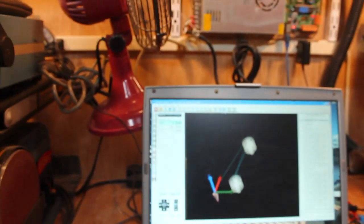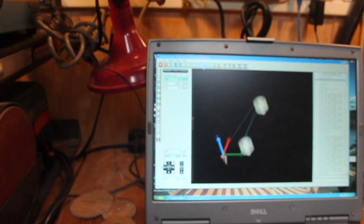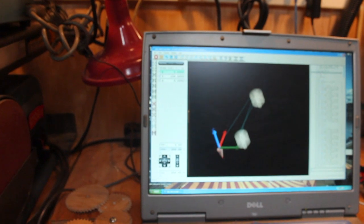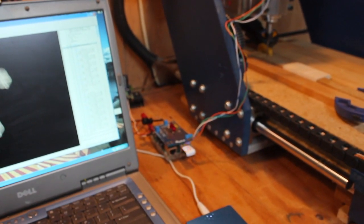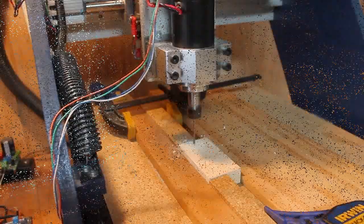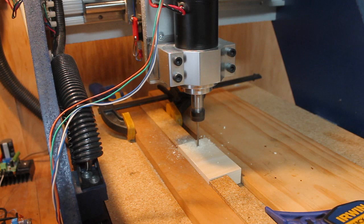Now I'll start the G-code to the CNC machine. It will in turn energize the spindle's power supply. You can see the Pi sitting between the laptop and the CNC machine. The breakout board atop consists of three LEDs and a handful of passive components.